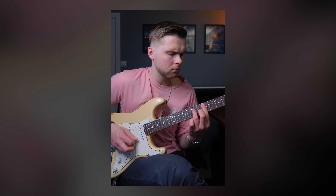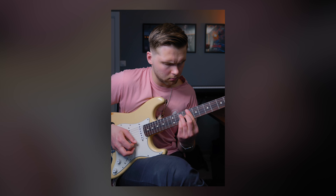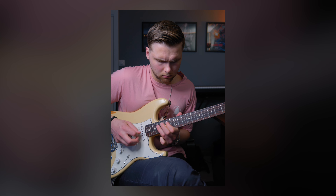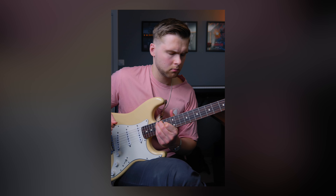Many beginner guitarists are looking for the optimal and most effective practice routine, but that's actually not the way to go. In this video I'll explain why and what you should do instead.